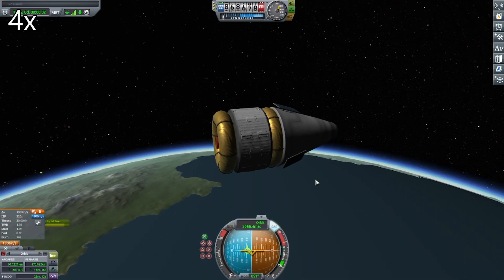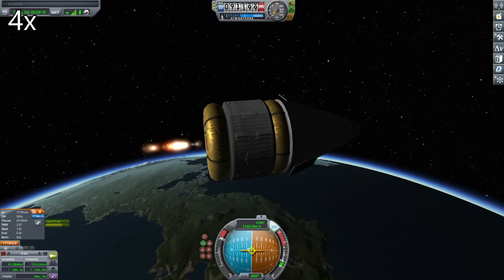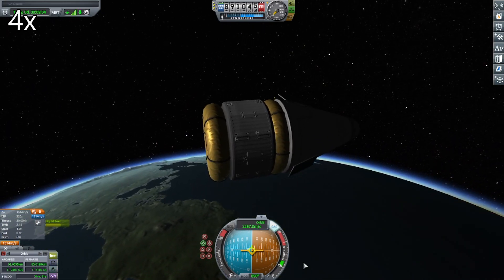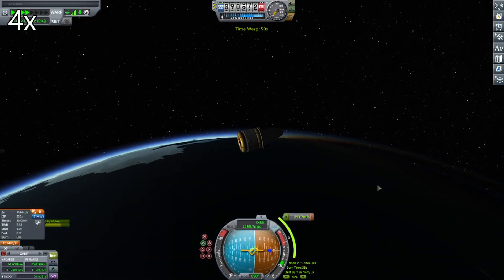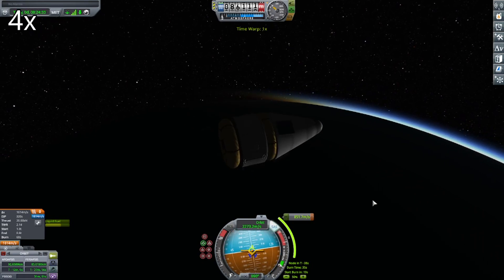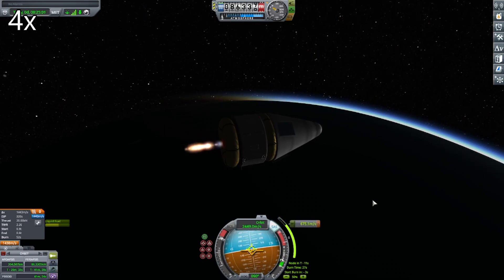So here we are on the third stage. And then I time warp over to apoapsis where I put it into orbit. Then I look for the Mun and do a Mun injection burn with a maneuver node, time warp to the maneuver node, and then I do the burn.